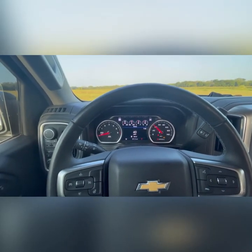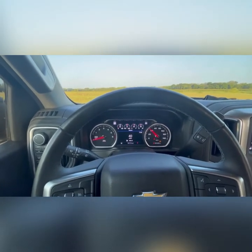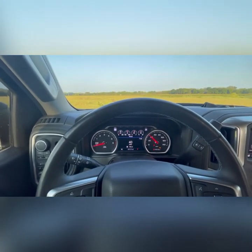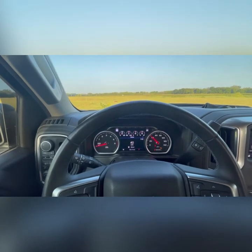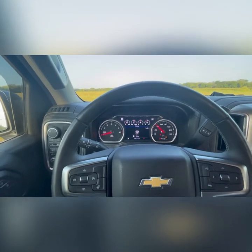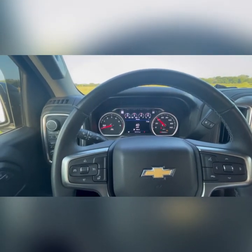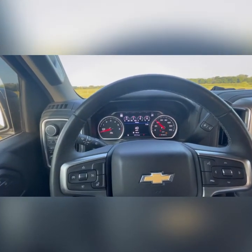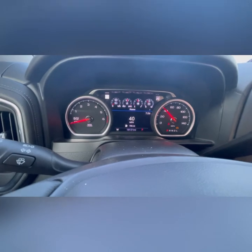Menu number four is clearing DTCs. If you have a cold air intake that isn't programmed — which this truck has — you do get a check engine light every now and then. All you have to do is navigate to menu item number four and hit the cancel button to reset it. It goes through and resets all the DTC codes, getting rid of the check engine light. I also carry an OBD2 reader in my glove box for that reason. This truck has 18,131 miles on it and I bought it new.